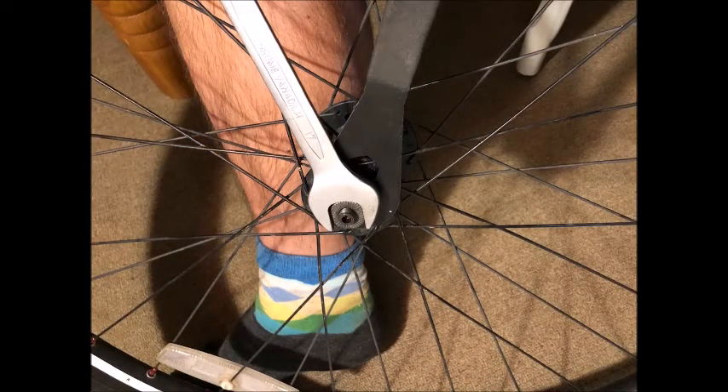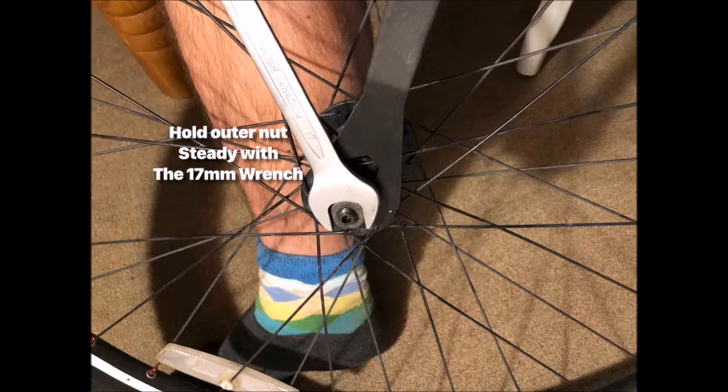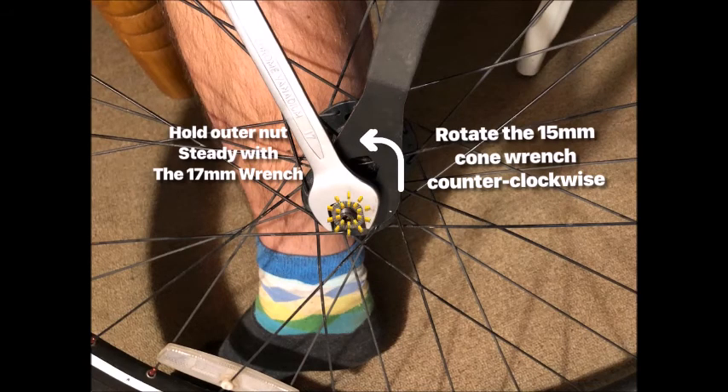Now comes what is essentially the trickiest part of working with a loose bearing or cone bearing type system. In order to make the axle stay in there firmly, you don't want to just tighten down the outside nut because that will end up binding the whole system. What you have to do is tighten down that inner cone nut — the one with the race on it — just a tad bit tight, and then screw down the outer nut until they touch. Then, holding that outer nut with the 17mm wrench, grab the cone nut with the 15mm cone wrench — it has to be a thin wrench, which is why we call them cone wrenches. Hold the outer wrench steady and then back the cone wrench out until it locks tight against the outer nut.